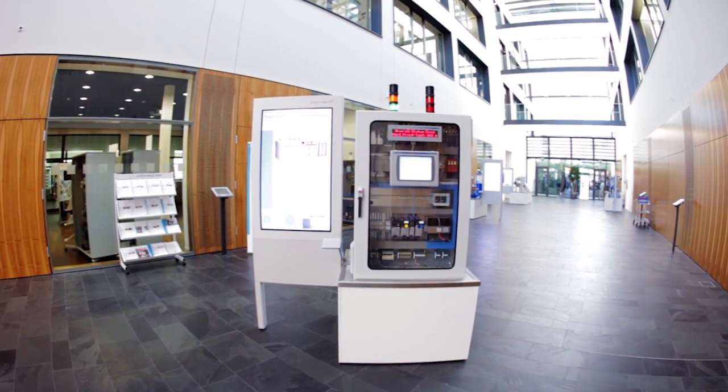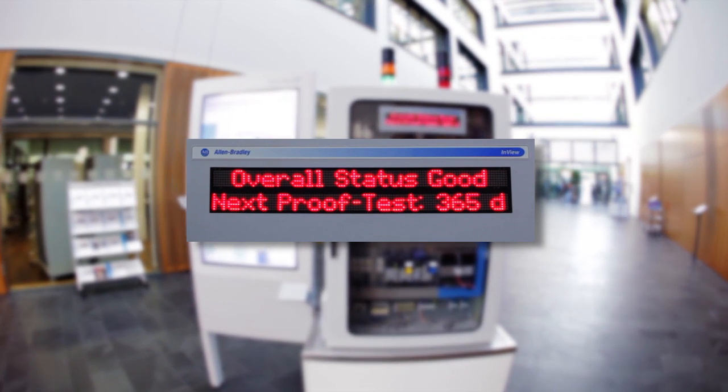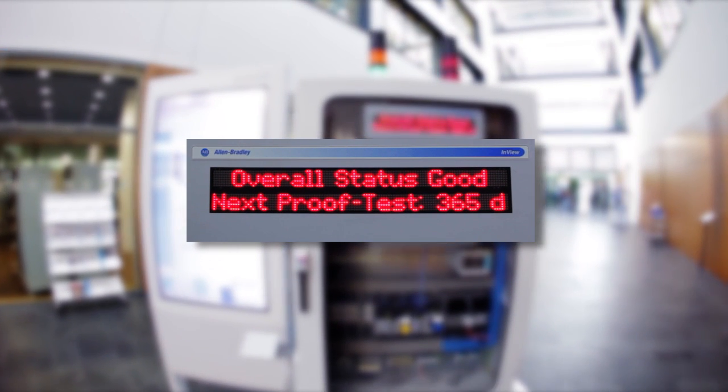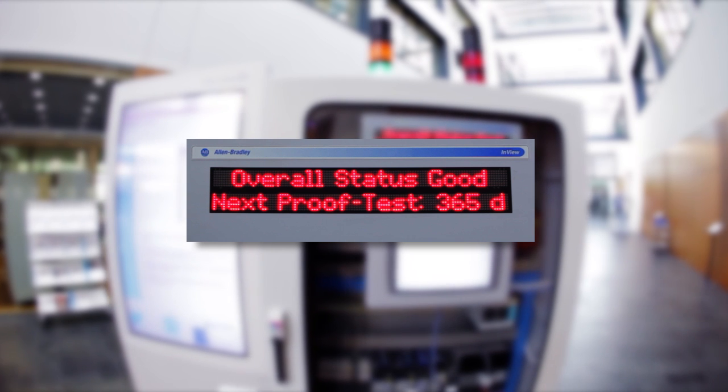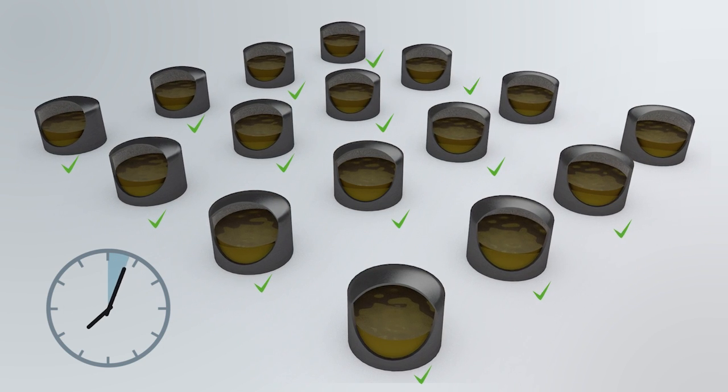The final step of the proof testing is the printout of the result. The system also has to reset the proof test interval — in this case, the next proof test has to be executed in 365 days. This complete proof test of 16 tanks was done in less than 5 minutes.